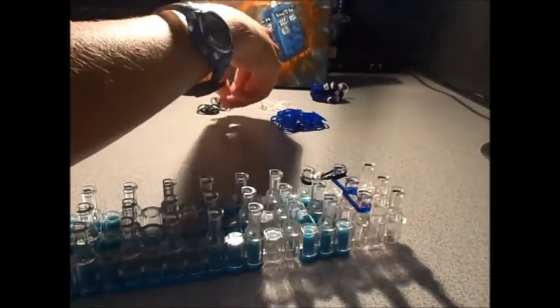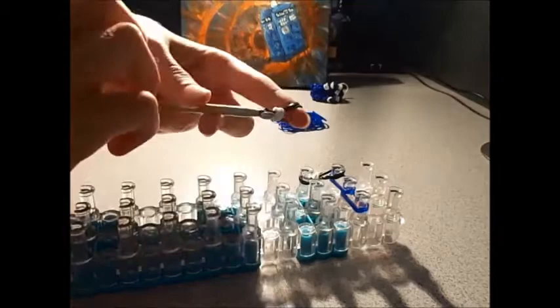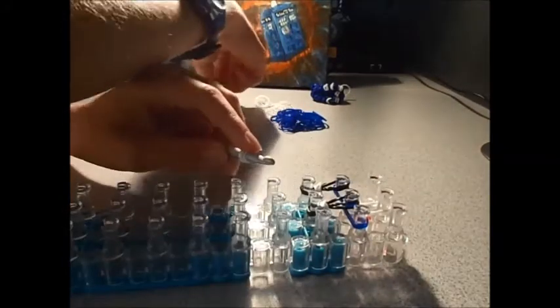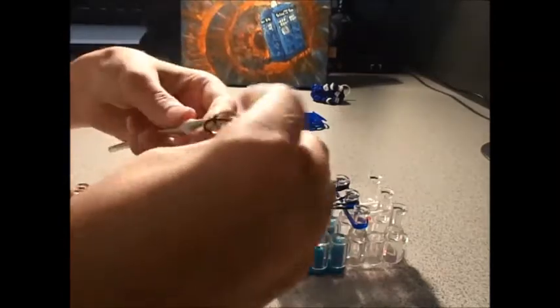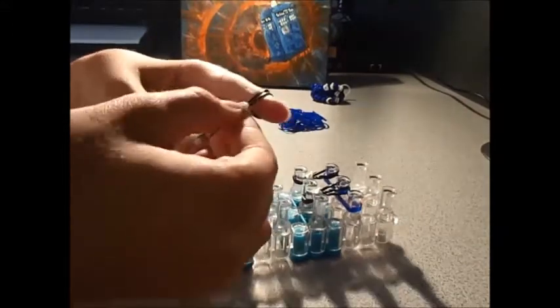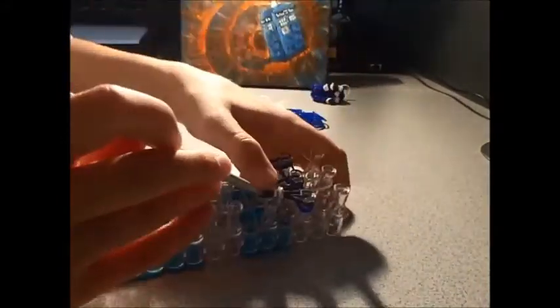Again, twist it three times to make four loops. Take two black rubber bands and put them from the hook onto your finger. Slide it on and put it in the middle again. Again, twist it around three times to make four loops, two black rubber bands - this will be the last bit for the sign at the top. Just slide it on like that.